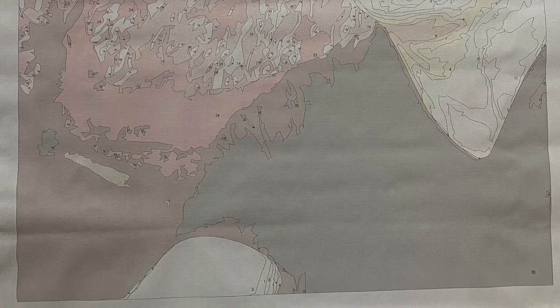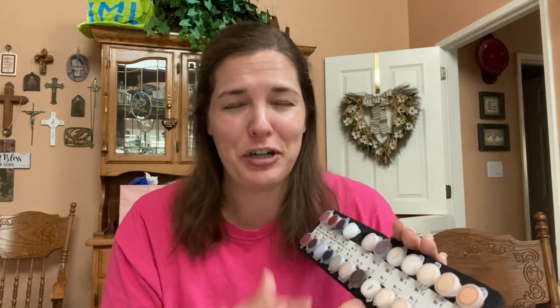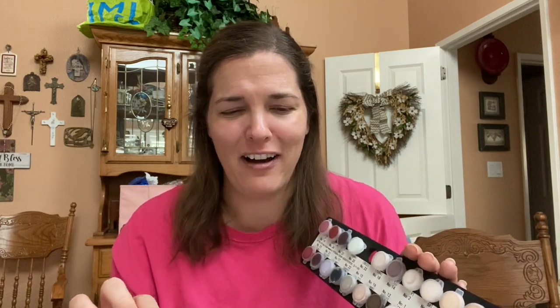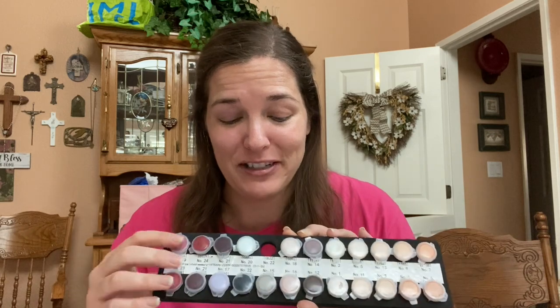As you guys saw, what you are sent is a canvas with all the little sections outlined and the numbers put in them, as well as a bunch of paint that has the corresponding number. One thing I would suggest is you might want to write on the lid with a Sharpie what the paint number is, because if you put it back in the wrong spot, you're going to mess up your painting. So take that suggestion — write the number on the lid.